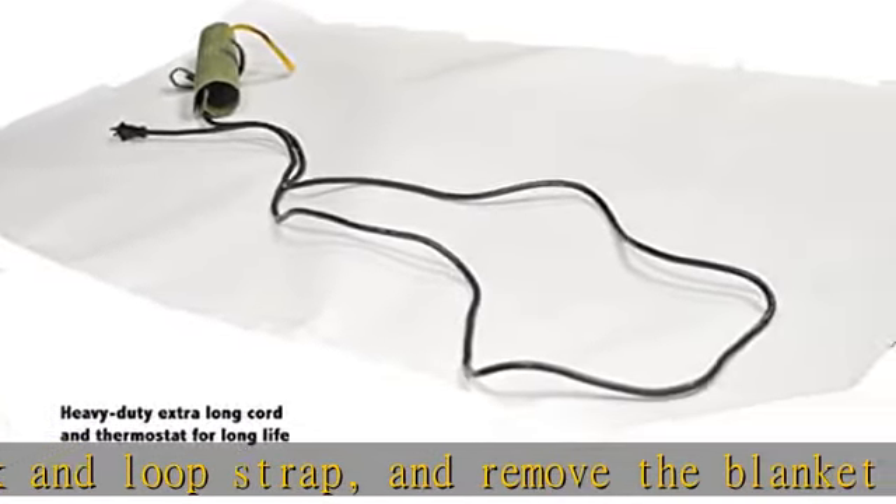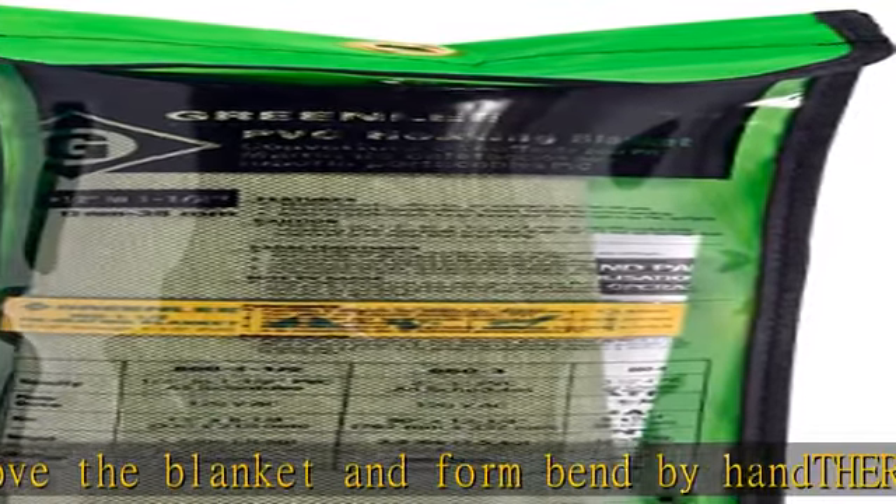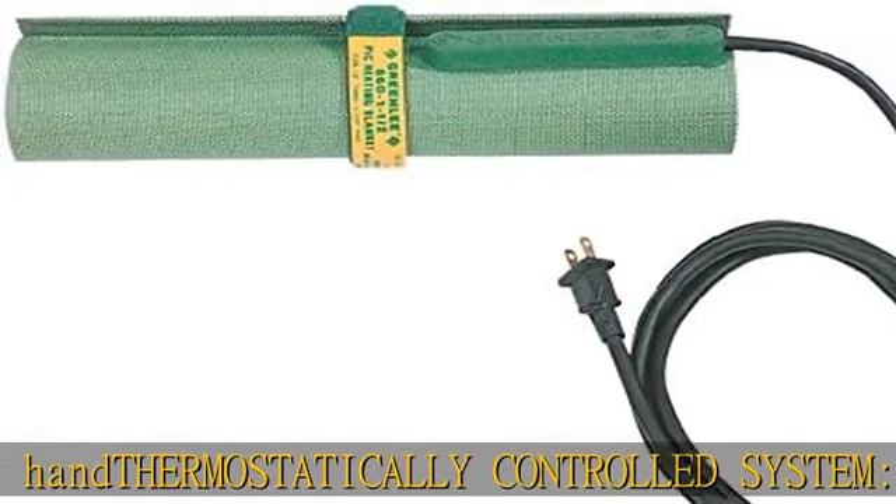Long tool life. Heavy-duty extra-long cord and thermostat provide long-lasting durability for a long life. See more product details in the description to get this product today at the best price.